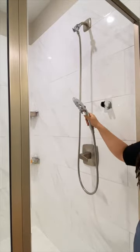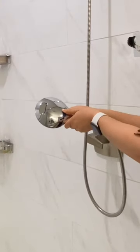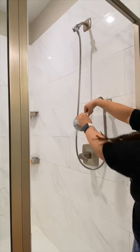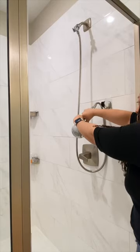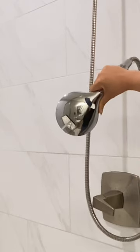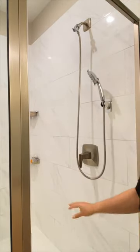The shower head has multiple settings. This is the regular setting, but it has two others. If you press the dial and move it to the left, water comes out of the top in a softer spray. If you move it to the right, it's basically a power hose — really, really strong. This was $35 from Amazon.